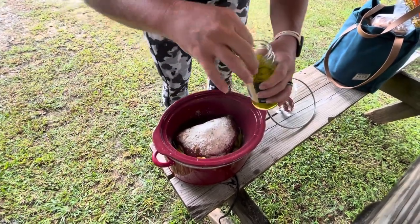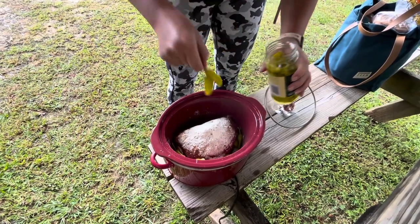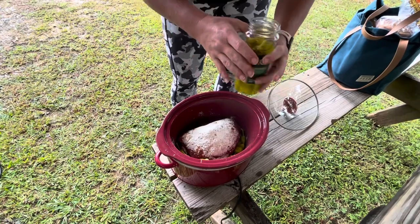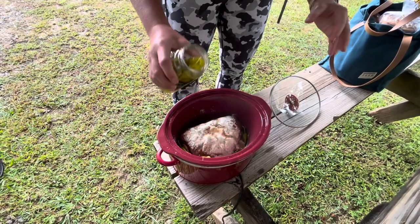It usually says to do eight to ten but I like pepperoncinis so I always put in more. These are little so we'll put in more. And then I'm just pouring in a little bit of the juice. It's making my mouth water just smelling it.